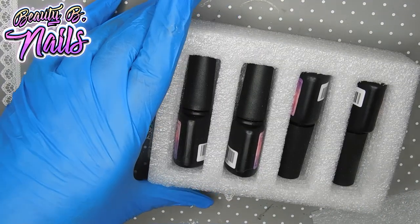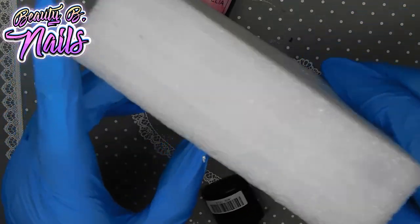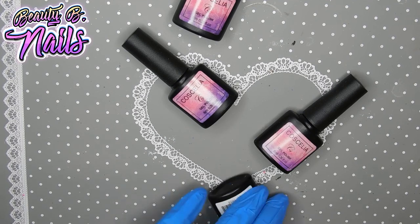One, two, three, four, five, six, seven, eight, nine, ten — this is a ten piece. I was thinking it was more than that. I'm thinking I paid about eight or nine dollars for it, so it's pretty much barely a dollar for each bottle.